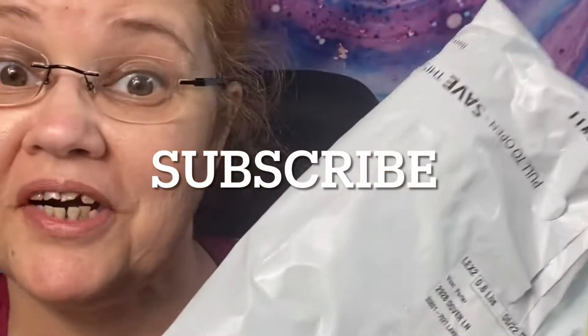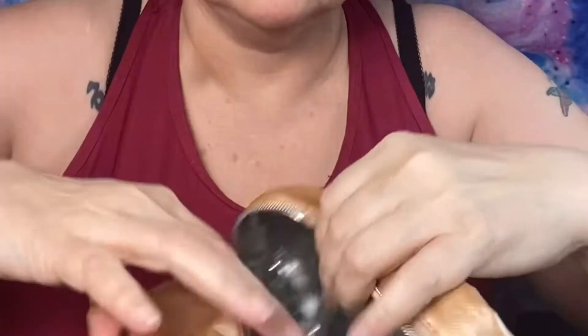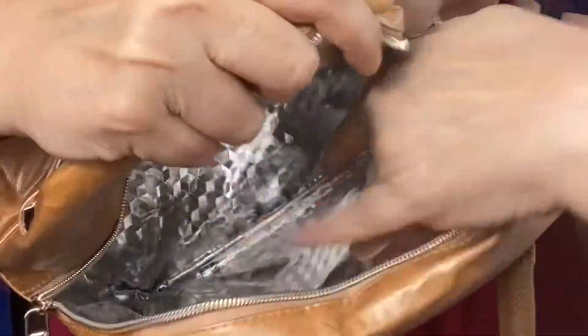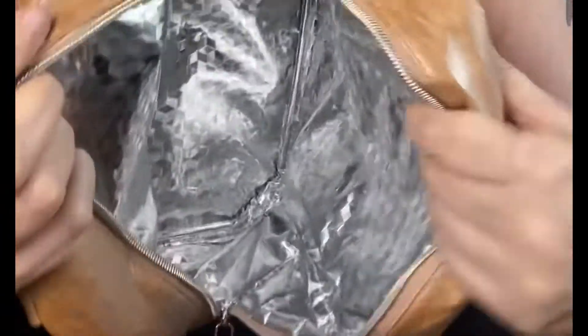Now let's do a product review. It's a lunch bag, nicely insulated to keep your lunch nice and warm or cold. Just put your own containers in it.